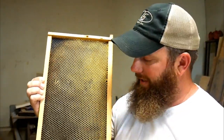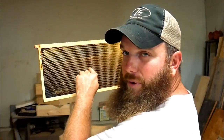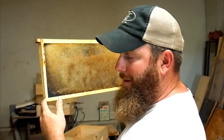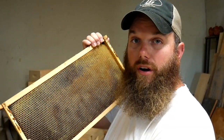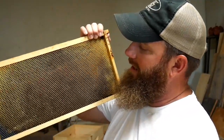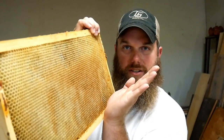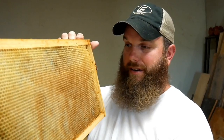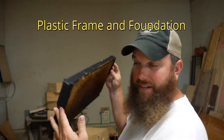You can get this frame in two colors — yellow or black. With the black foundation, some people say when the queen lays a white egg at the bottom of the cell, you might be able to see the egg better against the black. I can see them in both; I don't really have a preference. Also, the way the bees draw the cells, they draw them up at an angle so the nectar doesn't just flow out when they put it in.